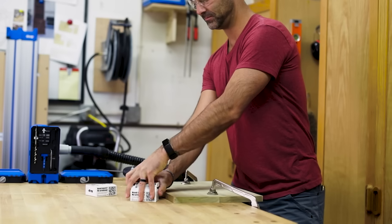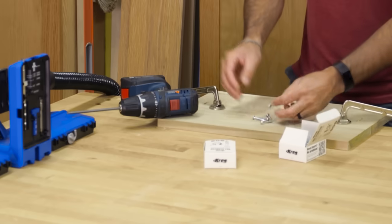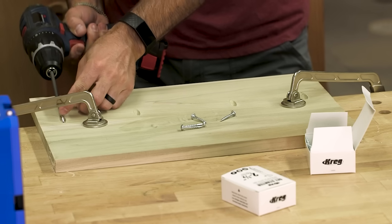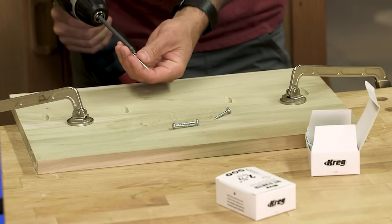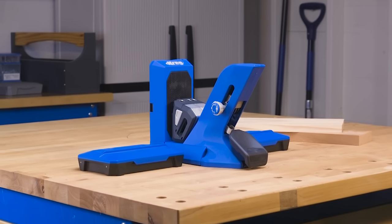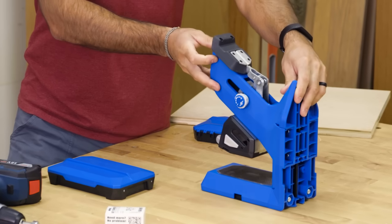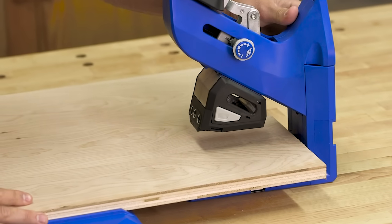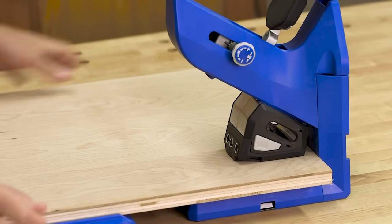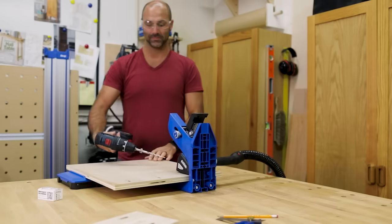The Pocket Hole Jig 720 Pro makes it easy to get started, whether this is your first pocket hole jig or you've been building with Kreg for years. We've included packs of two of the most popular sizes of Kreg Pocket Hole screws — enough to build an entire project — and we've even thrown in a complete project plan. With the docking station, the Pocket Hole Jig 720 Pro is the ultimate benchtop pocket hole workstation. When you want to reconfigure the 720 Pro to work with materials of different sizes and shapes, you can remove the jig from the docking station, allowing you to use it vertically or horizontally and rotate it 90 degrees to drill pocket holes in either position.